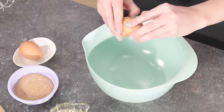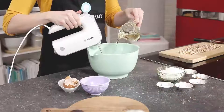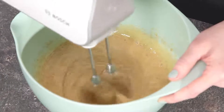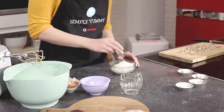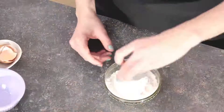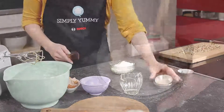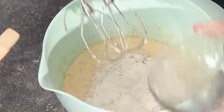Now let's start the dough. Beat the eggs together with sugar and oil until you get a nice froth. Mix the flour with the baking powder, baking soda, salt, and spices, and add the mix to the froth. Stir and mix it really well.